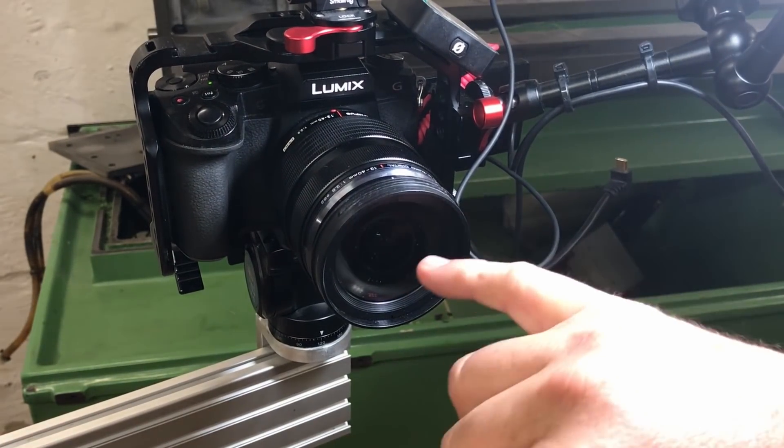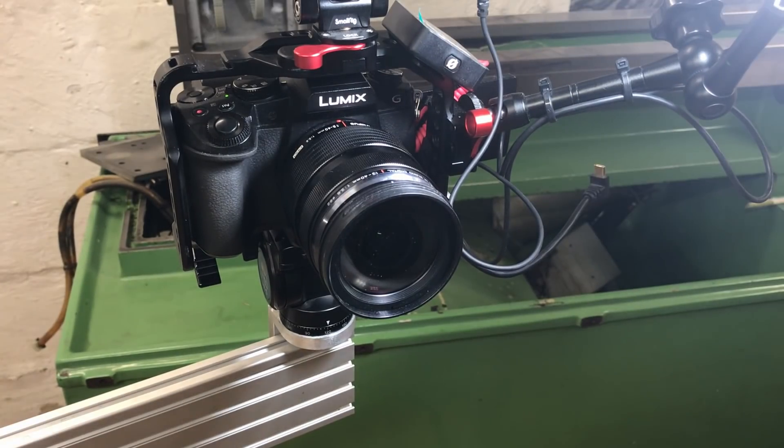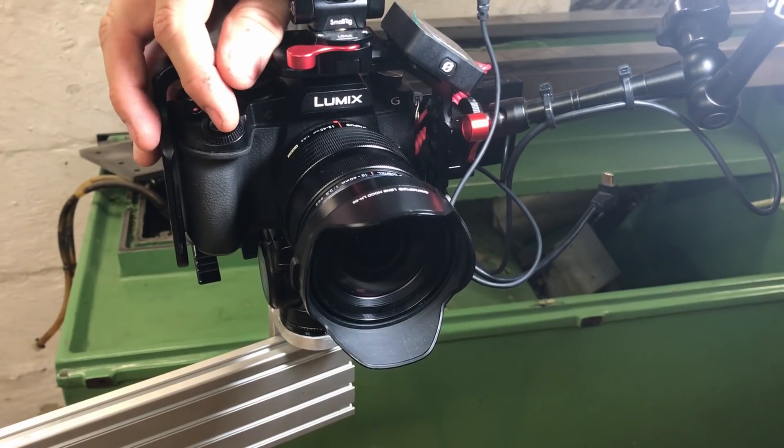I didn't really want to buy one new because filming grinding and filming welding is going to destroy the lens sooner or later. So I figured I'd wait until one came up that's already damaged. This one was advertised with a scratch on the lens — it's only a minor scratch, no big deal. Thanks very much, Brendan, for selling it at a good price. It's a nice lens.